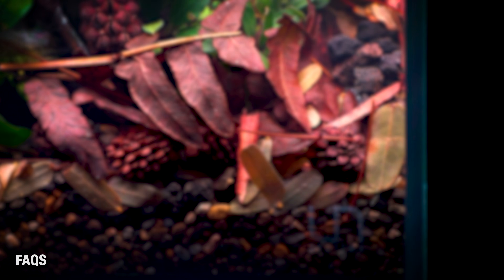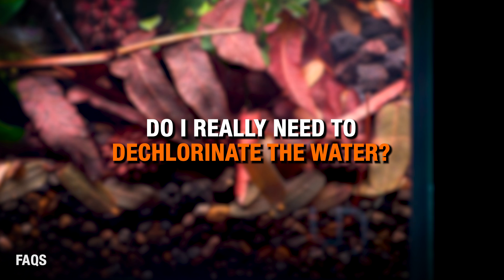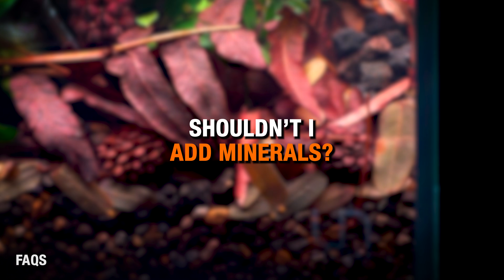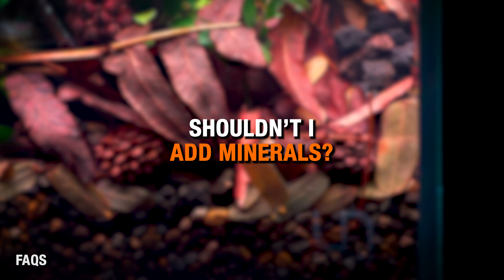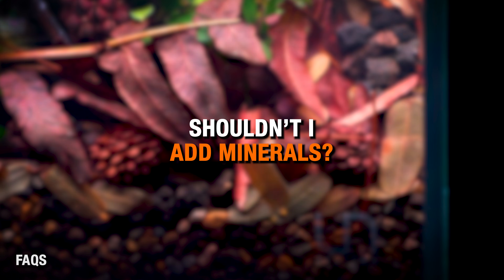Now for the frequently asked questions. Do I really need to dechlorinate the water? Yes — chlorine kills beneficial bacteria. Dechlorination is mandatory if your tap water contains chlorine or chloramines. Shouldn't I add minerals or remineralize my RO water? No — there are no plants or livestock in the tank. Bacteria don't need those minerals, so mineral levels don't matter at all during a dark start, but they also won't hurt.